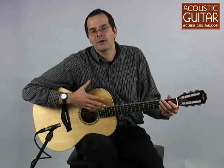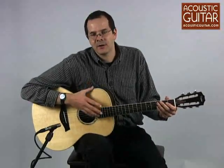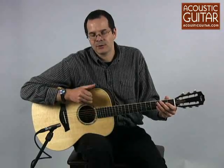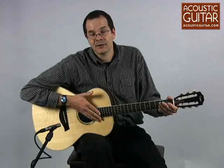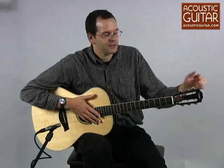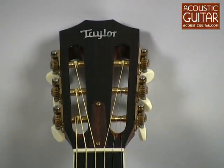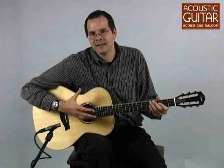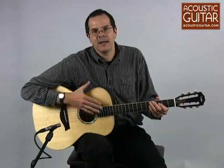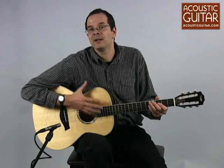Taylor has long offered a grand concert guitar, but a couple of years ago they completely redesigned the model to now feature a slightly deeper body. The guitar now has a short scale — it used to have a long scale — it has a slotted headstock, and the company also tweaked the sound in miscellaneous ways by working with the bracing, the combination of woods, and everything else, resulting in really a completely new guitar.